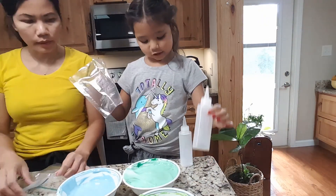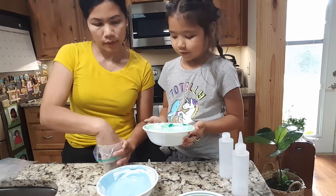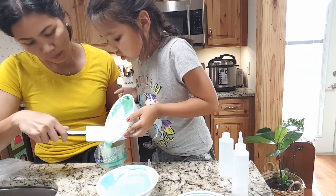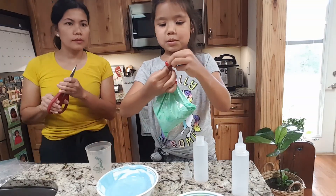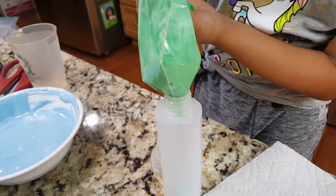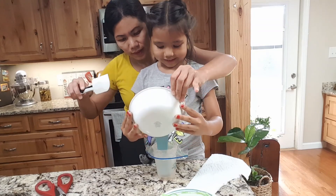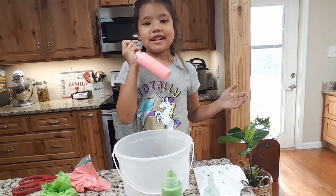Now we have to put them in the baggie so we can put them in the scarf. Now we're going to cut this box. Now we're going to put them in a container and have some fun.